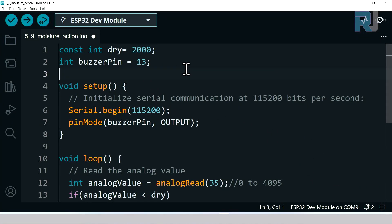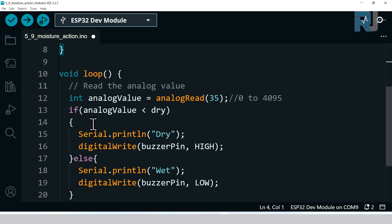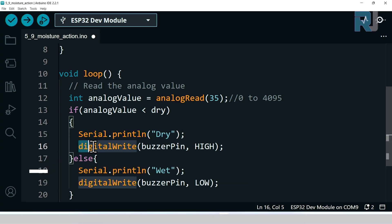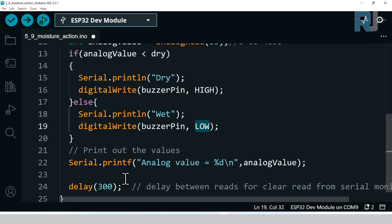Here's the second code where we take action based on moisture. I've defined 2000 as the dry threshold and set pin 13 as the buzzer pin, configured as output using pinMode. Inside the loop, if analogValue is less than 2000 — meaning dry — it prints 'dry' on screen and sets the buzzer pin HIGH so the buzzer sounds. Otherwise it prints 'wet' and sets the buzzer pin LOW to turn it off.